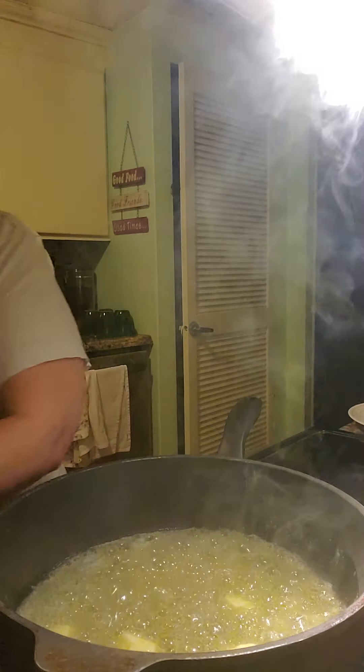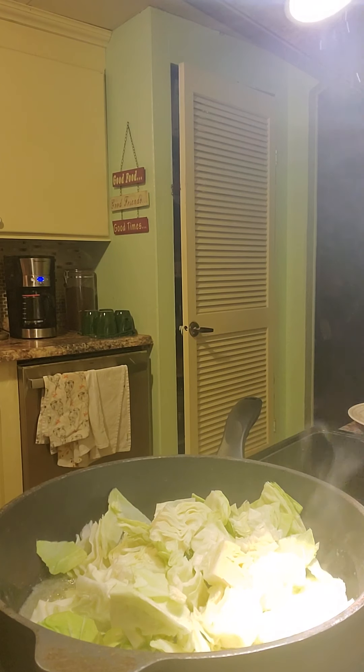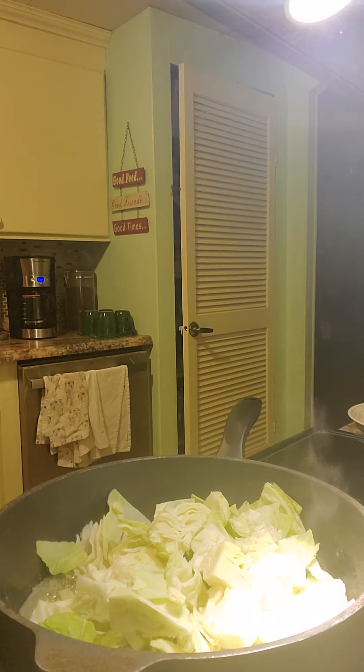All right, so you see that butter's all melted in there with the oil. I'm going to go ahead and add this cabbage in there. I have the other half that I have to cut really quick and I'll show you — let me just turn this a little bit so you can watch.